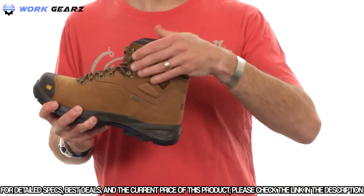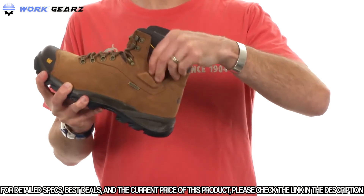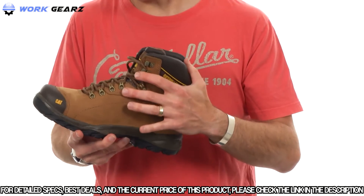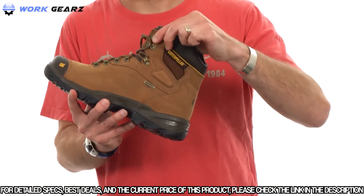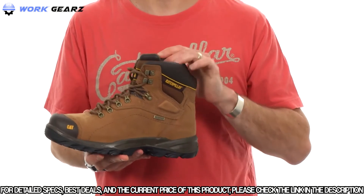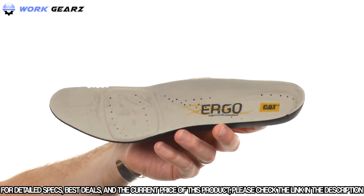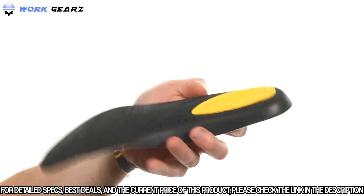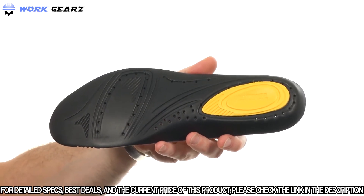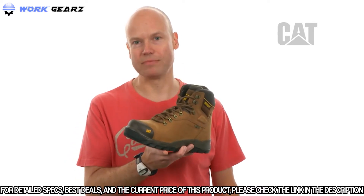Comfort features include nice padding around the collar area, ankle pod protection for padding on your ankles, and a durable Cat metal lacing system with anti-snag hooks on top that prevent laces from getting caught. The boot is fully gusseted, waterproof, and has 200 grams of insulation. The removable dual-density EVA sock liner is fully contoured anatomically with a special lower second-density heel pod for extra cushioning directly underneath your heel.